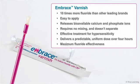Many of your patients can benefit from fluoride varnish treatment, so why not use the varnish proven to release ten times more fluoride than other leading brands? Embrace Varnish is easy to apply, releases bioavailable calcium and phosphate ions which are essential building blocks of teeth, requires no mixing and doesn't separate, offers an effective treatment for hypersensitivity, and delivers a predictable uniform dose over four hours for maximum fluoride effectiveness. Make Embrace Varnish from Pulpdent a part of your patients' overall oral health care program.